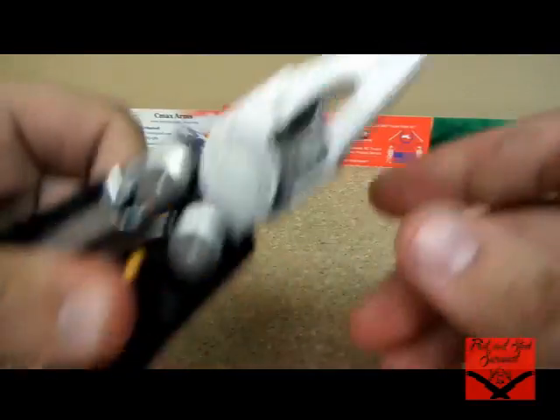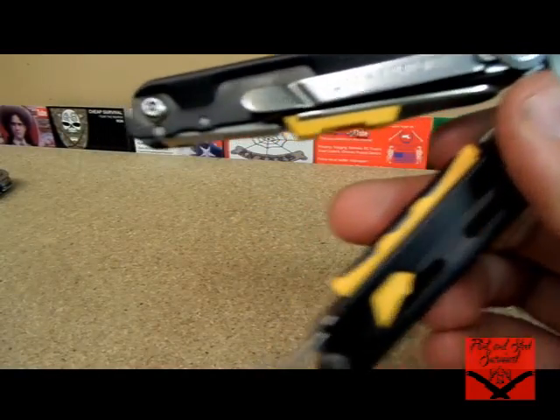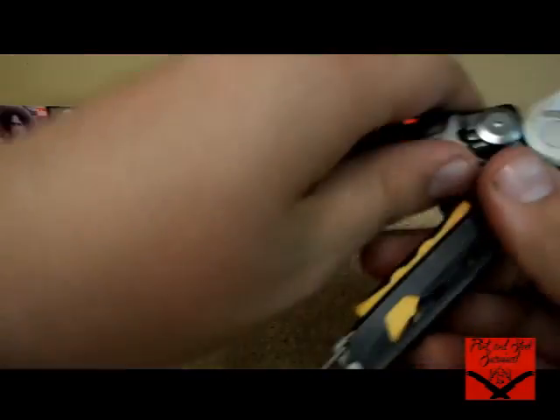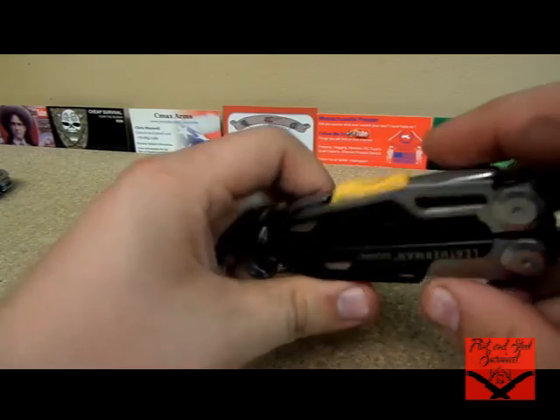While we have this open — we have the needle nose pliers as well as the regular pliers, and the replaceable carbide cutters. I found out how valuable those are in the SuperTool 300 that I also have. I almost wouldn't buy a large Leatherman without those replaceable cutters, because I actually did replace the ones on my SuperTool.